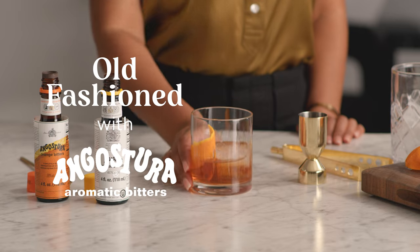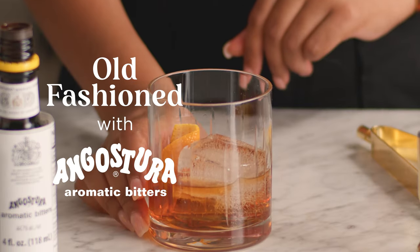It's a timeless classic and super simple to make. The perfect old-fashioned, right from your home bar.